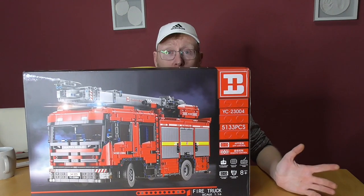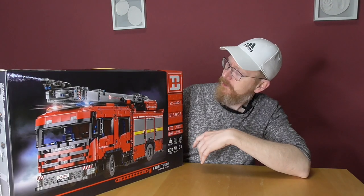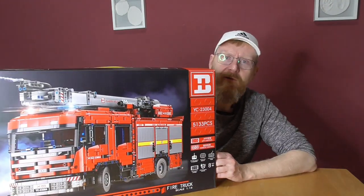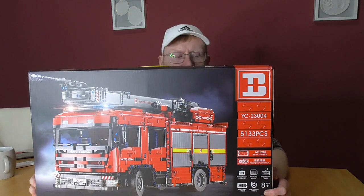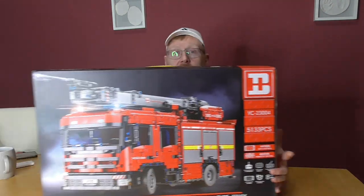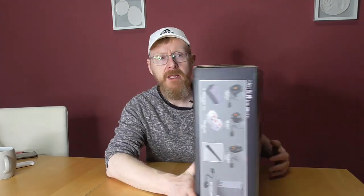Yes, a very, very good company. Model number YC 23004, and we have 1533 pieces. This came in the original box — I was totally surprised.